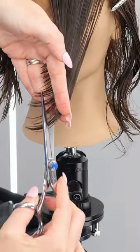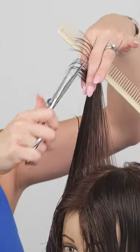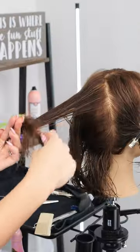You will then move into creating layers by angling all the hair up through the top and point cutting. Once the layers have been done in your front, you're going to move into razoring the back to create all that nice movement and texture, making sure to angle your razor to create a soft blend.